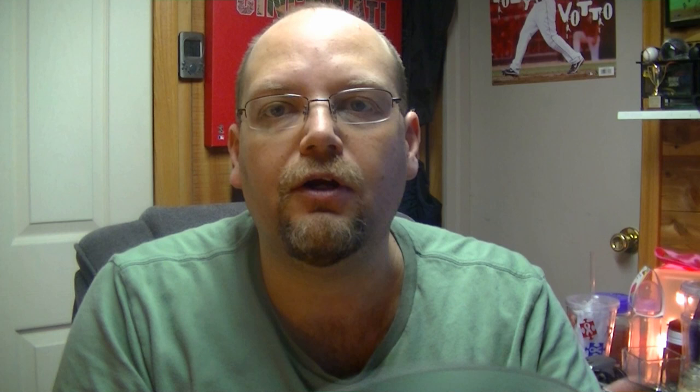So just a third idea there, hopefully that helps out. If you like the video and it's been helpful to you, please feel free to share it and click subscribe. If you have any questions, please post them down below.